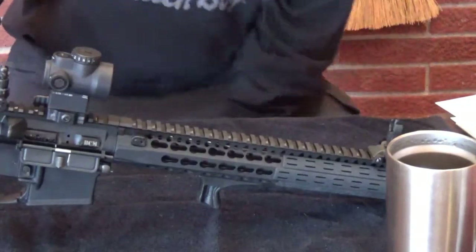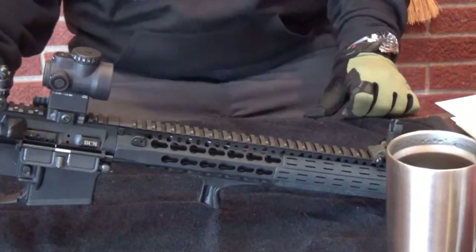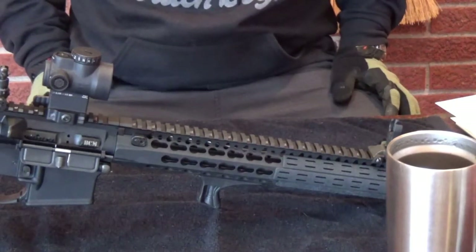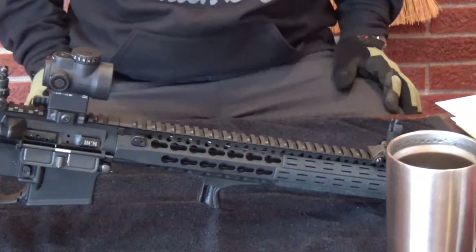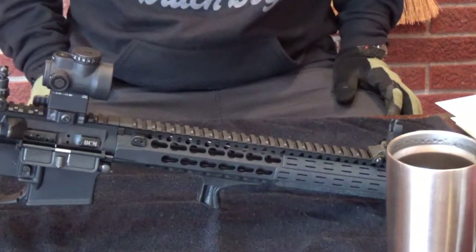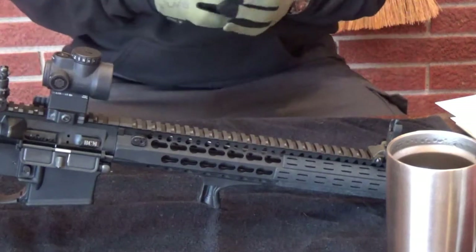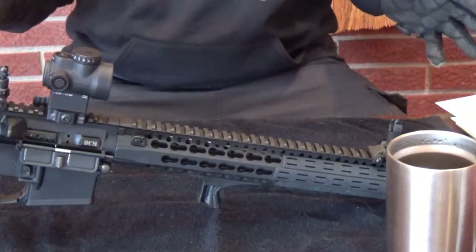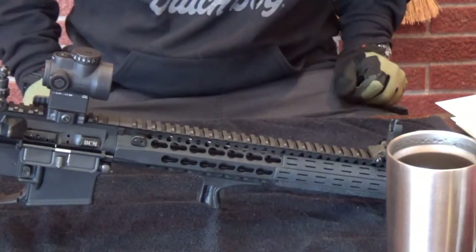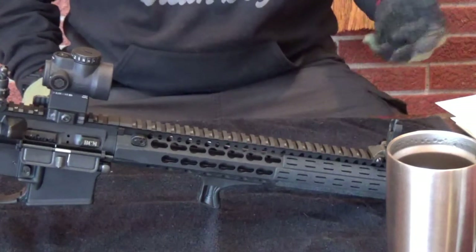Hey guys, DFC here, grab a seat. This video will be a quick yet comprehensive, conversational video on one of my AR-15s - this one. This is one of my two main rigs. As far as guns go, I like rifles, and I like military style rifles, and I like AR-15s.